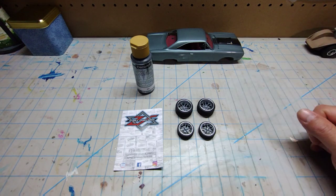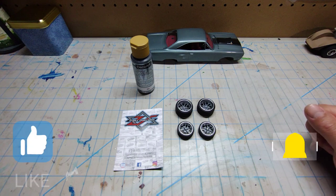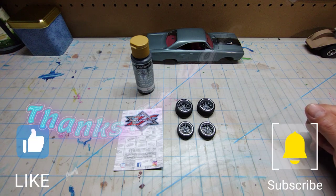Alright guys, that's all I got for this video. I hope you enjoyed it. Thank you for your likes, your comments, and your subscriptions. I hope you're having a good evening. Happy modeling, thanks for watching.